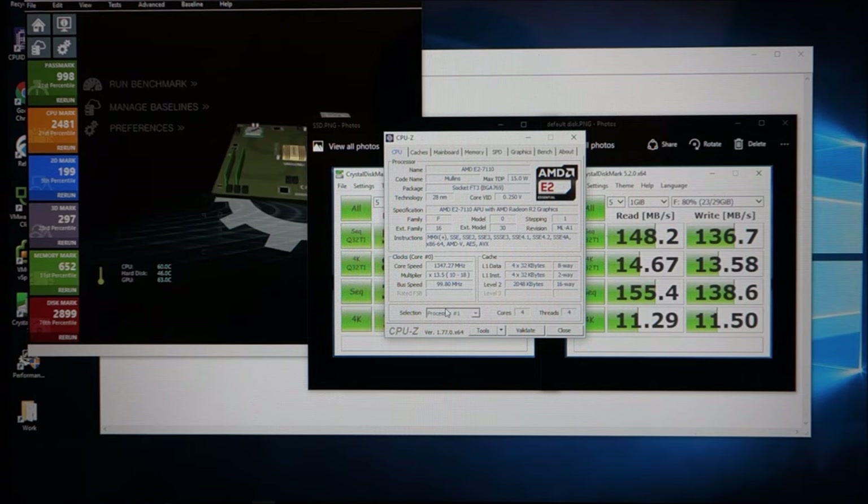For $200 you get a laptop with 4 gigs of memory, an AMD E2 processor, and 32 gigs of onboard storage. Most importantly, you get a 14-inch 1080 screen — by far one of the best screens I've seen even on computers costing two to three times as much. I've added an SSD drive and 16 gigs of memory to boost performance.